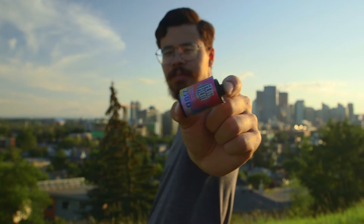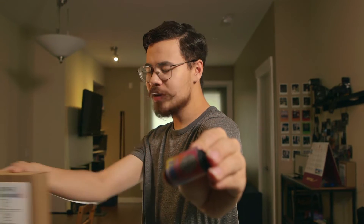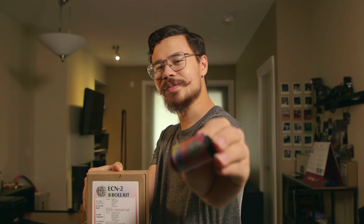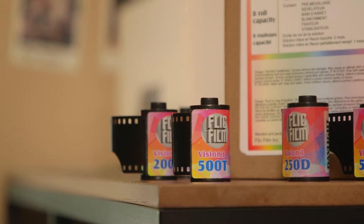What do I do with this? What you're going to want to do is develop it in ECN2. ECN2 is the preferred and best method for developing all your cinema film needs.